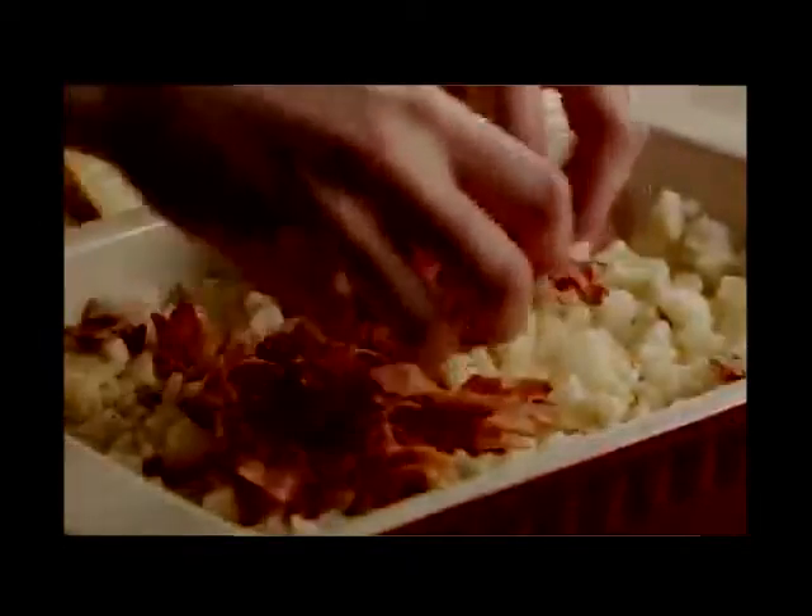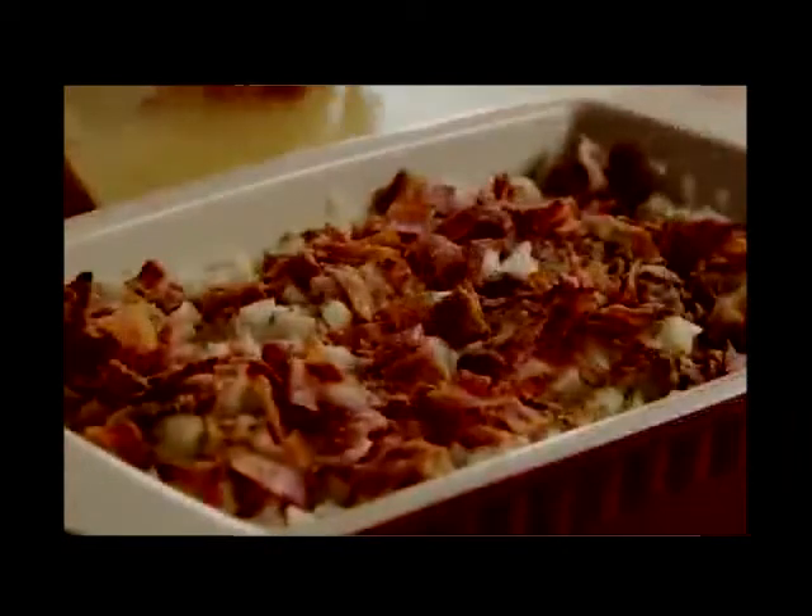Then slice or crumble up the cooked bacon and spread it over the potatoes. Add the cooked onion and mushroom on top.